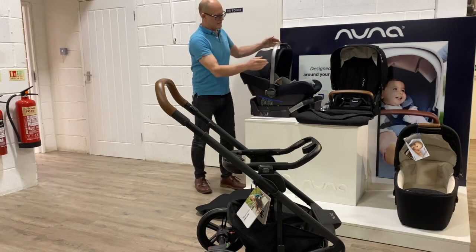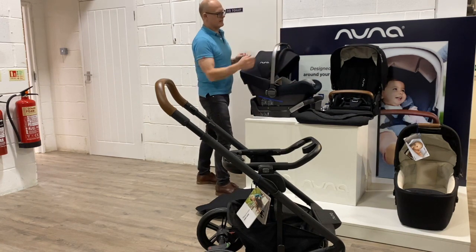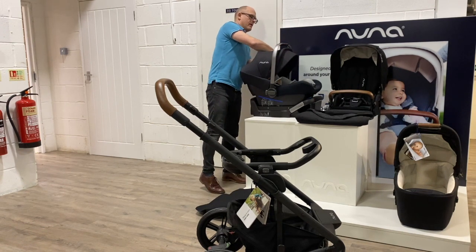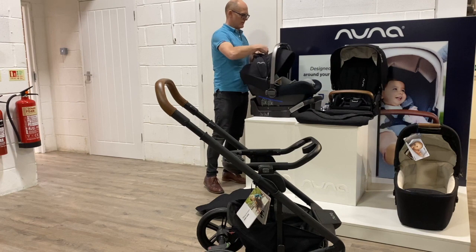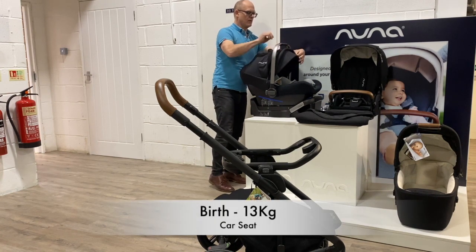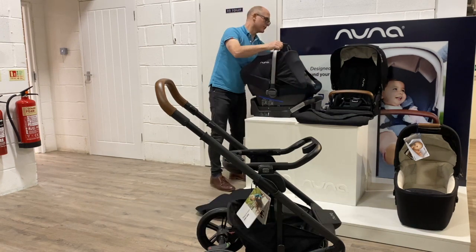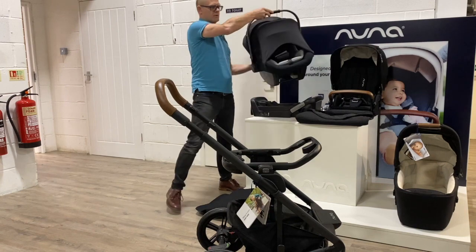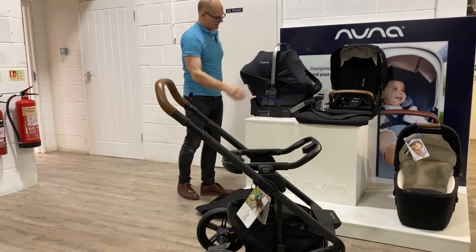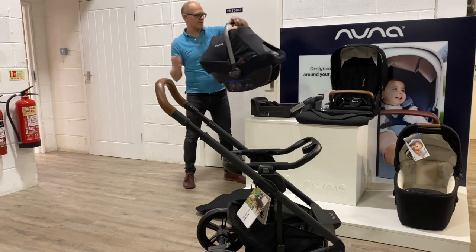The car seat also has an extra sun panel on it — unzips to reveal a sun shade that comes down the front, giving better protection for baby in warm weather. The car seat has to be used with the base in this particular model.